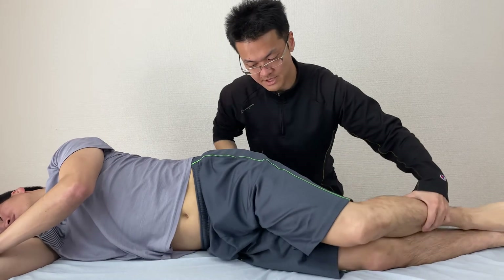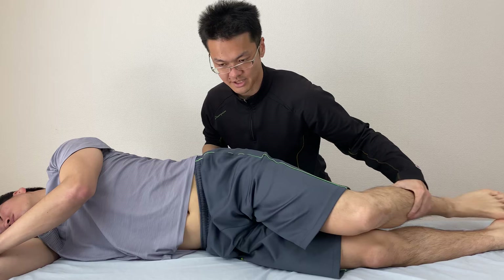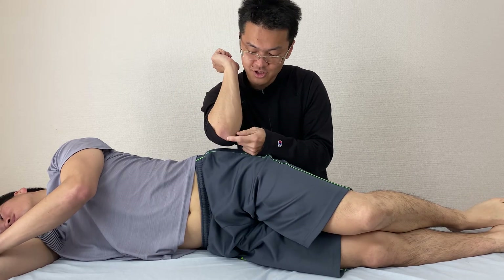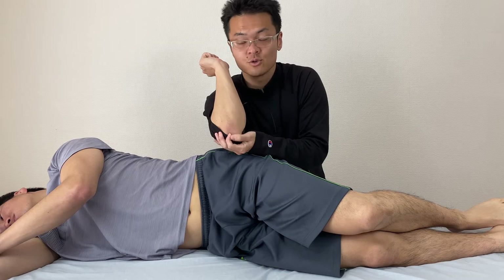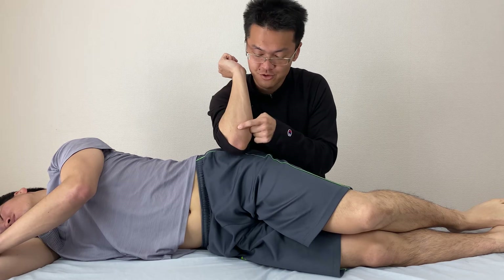Let's check movement. Very good. I am using the forearm side — I am not using the elbow because it is too pointed and may create pain for the client. I use the forearm.